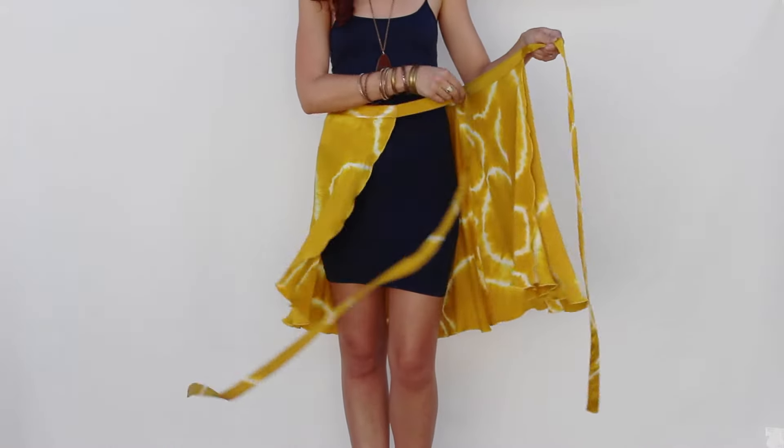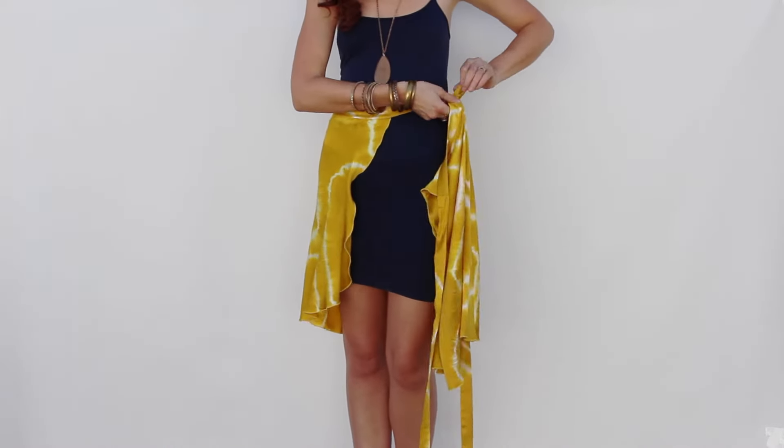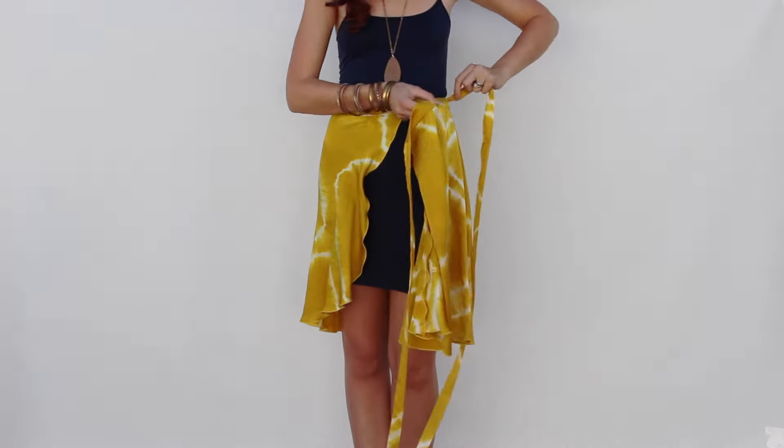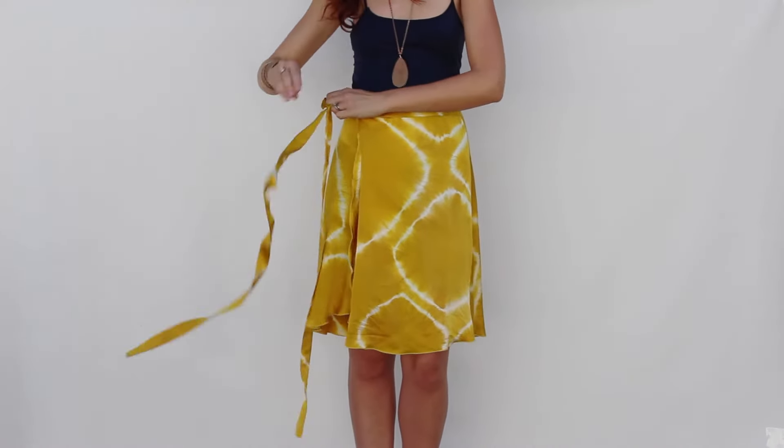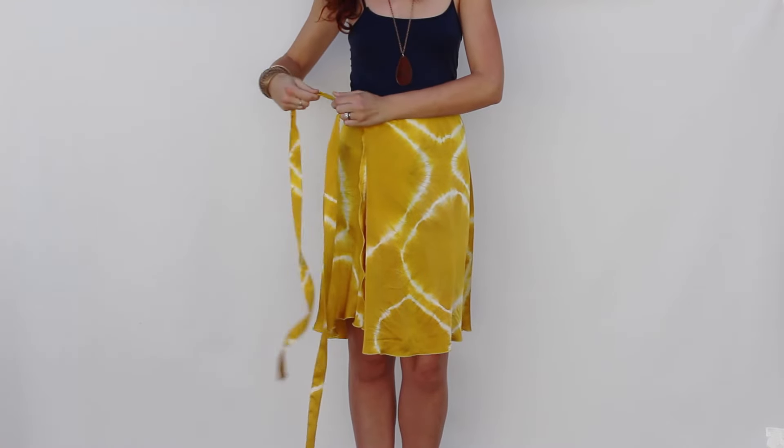Start with the skirt opened. Wrap the right side around your hip, taking the longer tie through the small hole in the waistband on your left side. Bring the long tie behind your back and tie the two in a bow at the right hip.